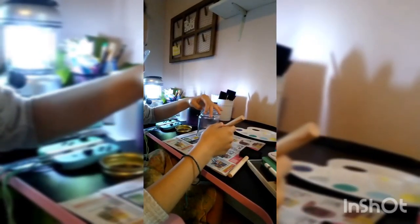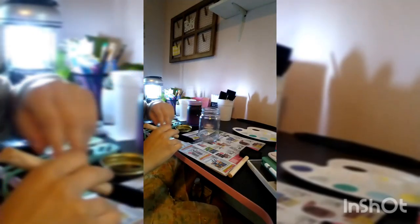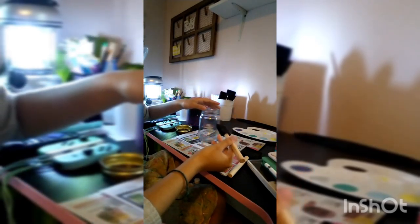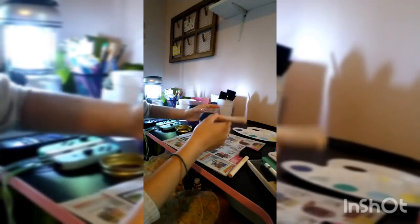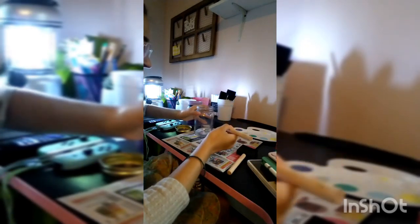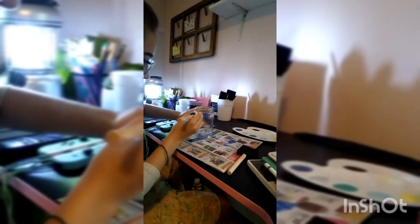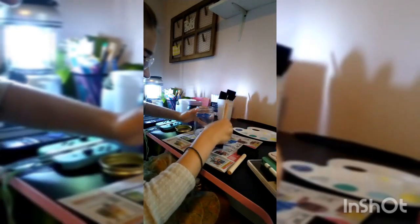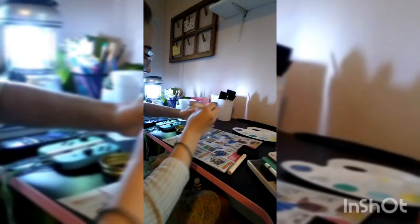We are going to be starting with this craft, but first, if you want to not make a mess, I'd recommend using a newspaper or a paper bag — just anything so you don't get paint everywhere. We're going to start with the light blue. You're going to want to do it like this with the sponge — not like that, but like this — so it makes that bubbly look.